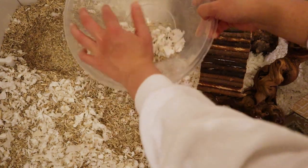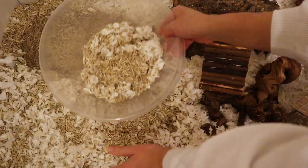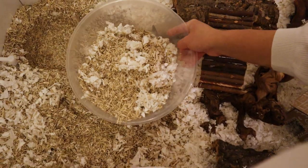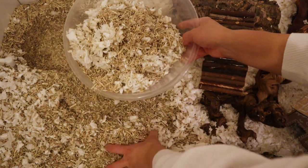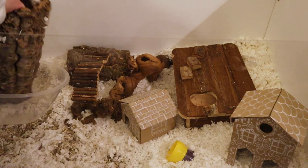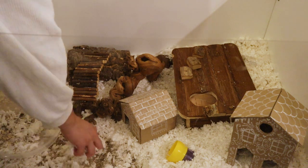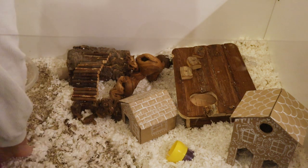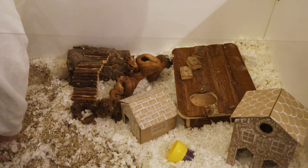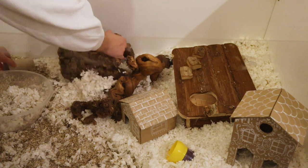Once everything is out of the way in one section, that's when I can start removing the top layer of bedding. I don't really have to go too deep here because Mabel doesn't really like to burrow in the hemp bedding, which is a bit annoying because I do have 50 litres of it left. But I'm going to phase it out gradually - each time I clean I'll take a little bit more out and replace it with KT Clean & Cozy, or possibly another type of bedding. I need to do a little more research first as to what's as good as KT Clean & Cozy for maintaining burrows but also has a slightly different texture, so if you can give me any suggestions that would be amazing.